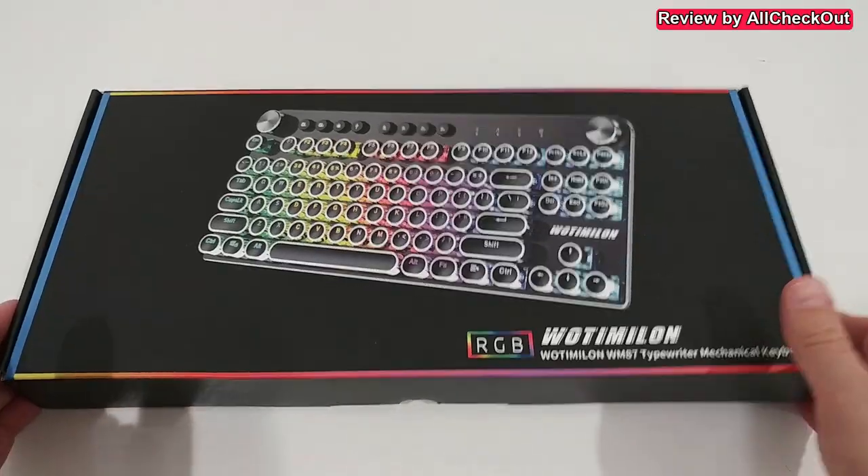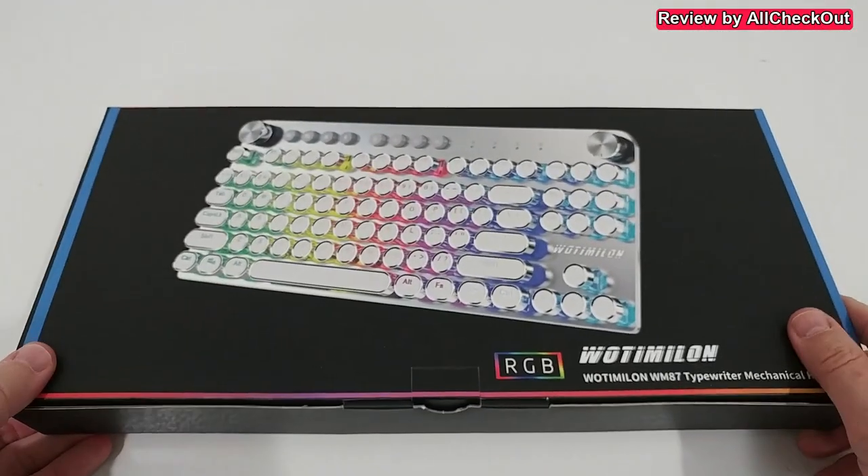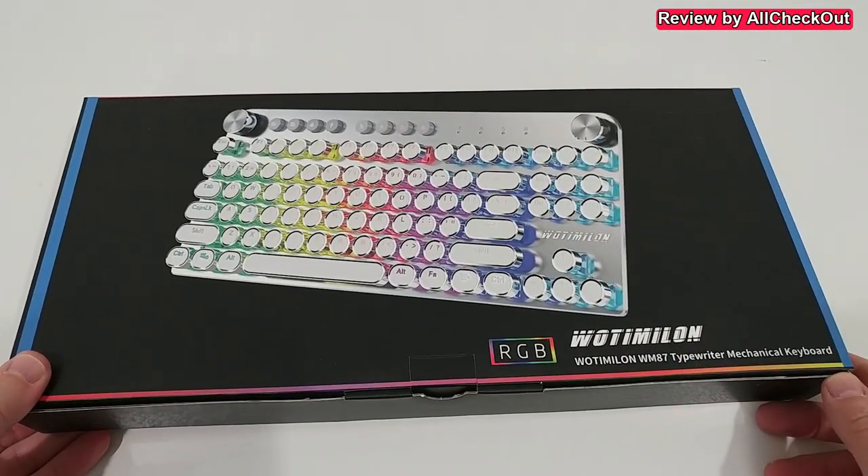One knob is for the volume and the other one is to control the keyboard lighting. This can be super helpful. I'm going to take it out of the box, connect it to my laptop, and show you how it works. Here's the box, and also from the other side which shows another beautiful variant.